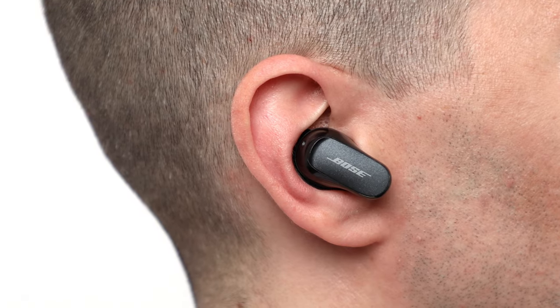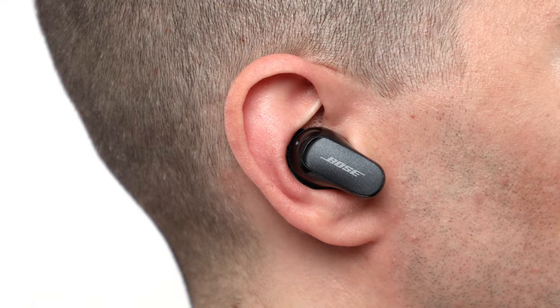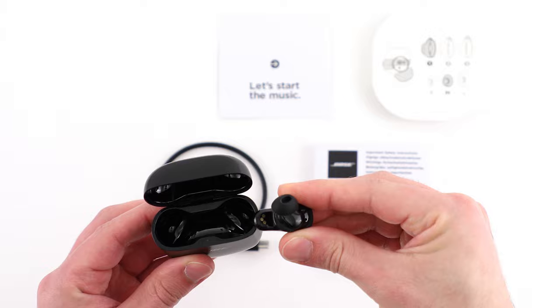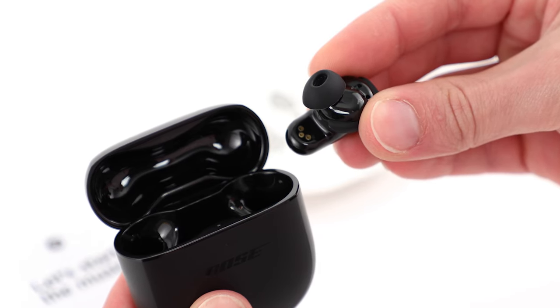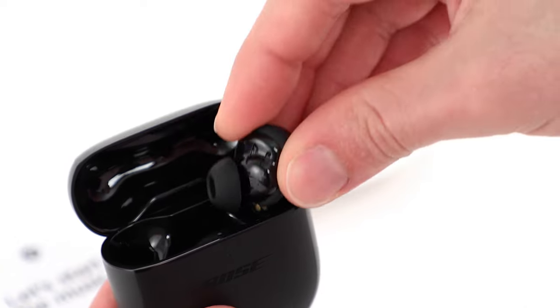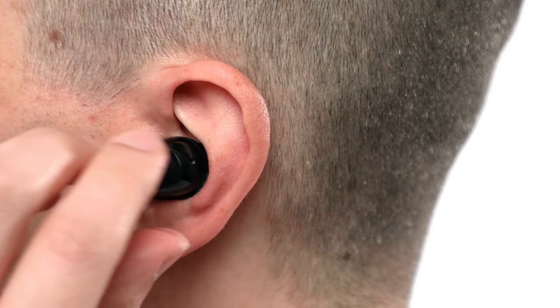A full charge powers your earbuds for up to six hours. When you're done listening, place them back in the case to power them off. Align the charging contacts on the right earbud with the charging pins on the right side of the charging case and then place it into the case until it magnetically snaps into place.